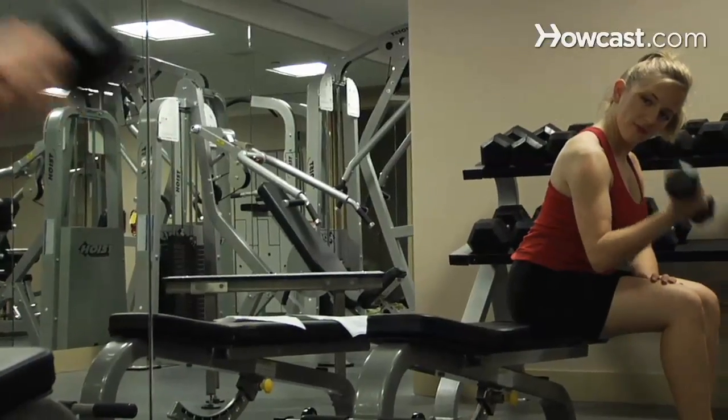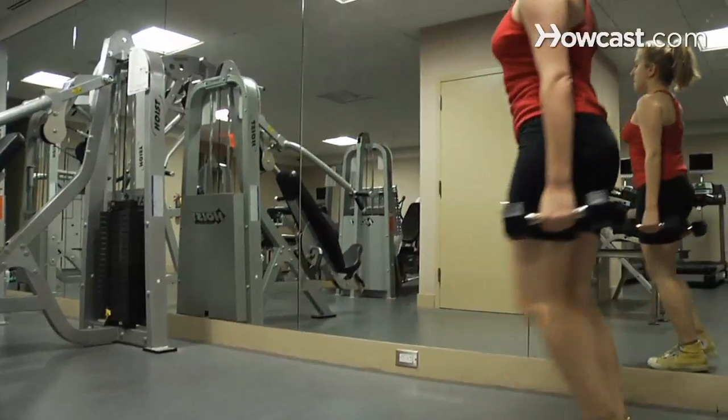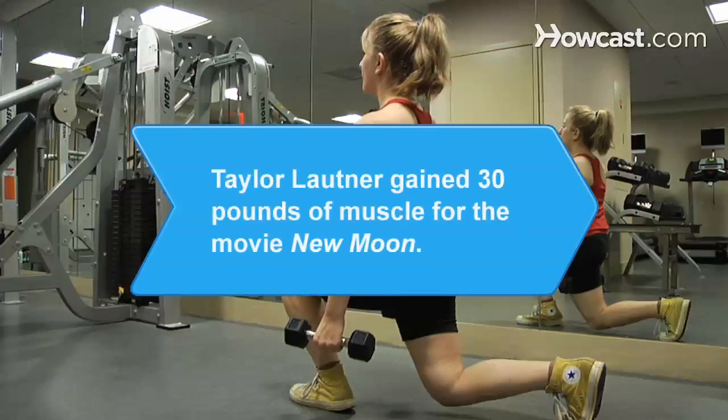Now, hit the gym or work out at home to get your body ripped and muscular. Did you know Taylor Lautner gained 30 pounds of muscle in one year for the 2010 movie The Twilight Saga: New Moon.